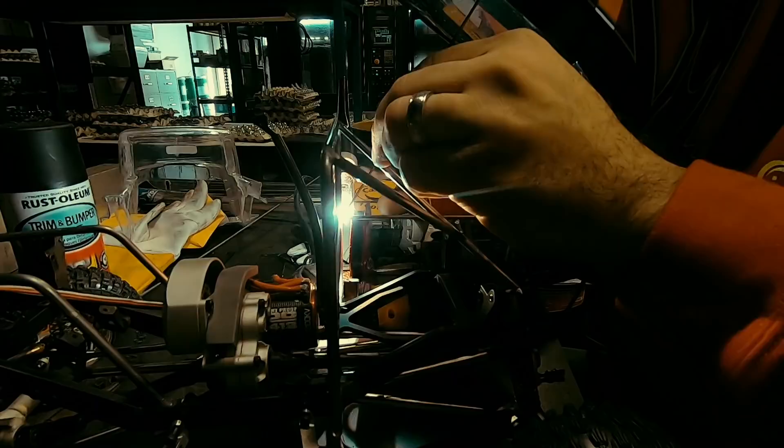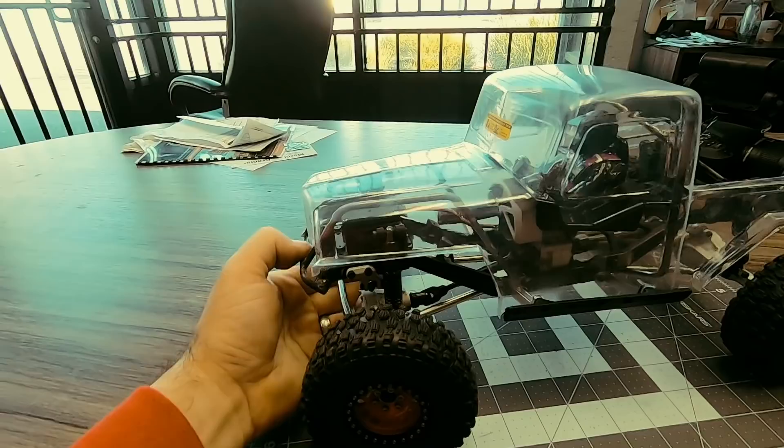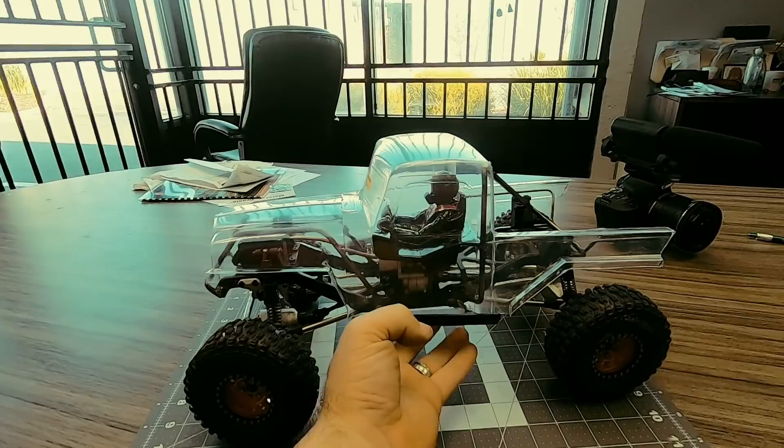I think that's what we're going to call it for today. Got the body chopped up. It's all sitting really high right now just because there's no weight in here — no battery, no ESC, anything like that. I'll need to tune the shocks. I got the rear of the whole body all cut out and trimmed a little bit. I'll need a final trim and sand.